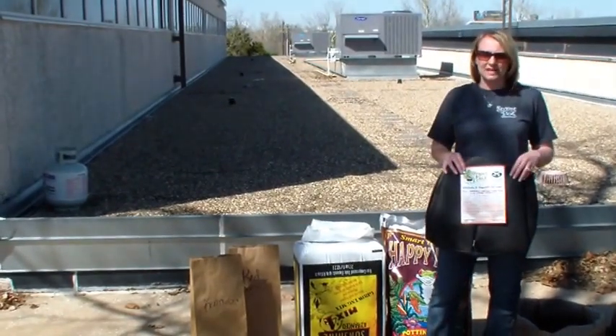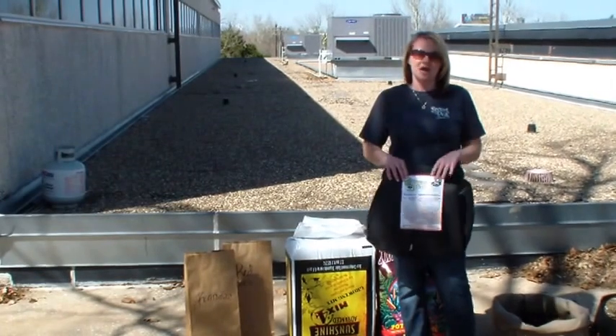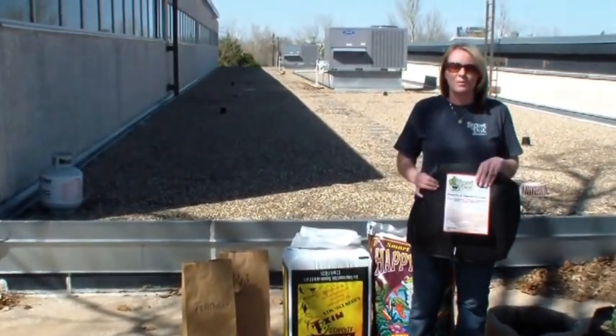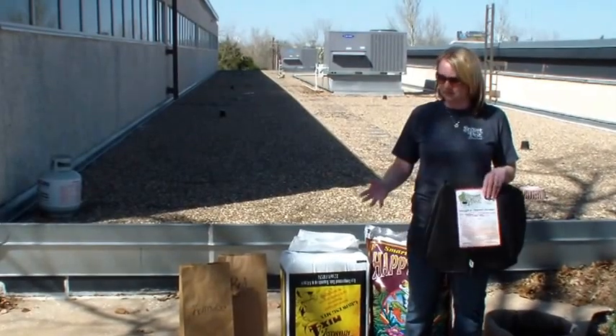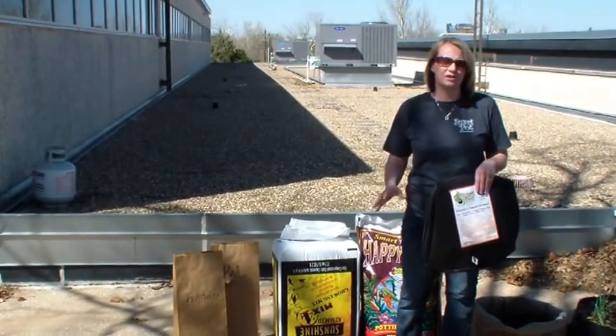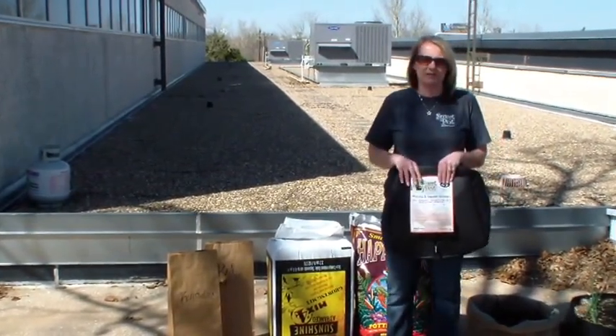Planting potatoes in a container is actually going to be pretty great, especially if you have kids. The potatoes are obviously all going to stay inside that container, and then when it comes time to harvest them, you just simply dump out the Smart Pot on the ground and the kids can start digging around in the dirt and finding all the spuds. So it is a fun plant for kids to grow.